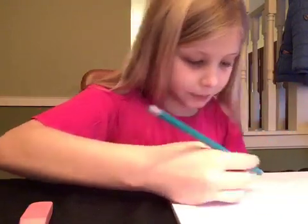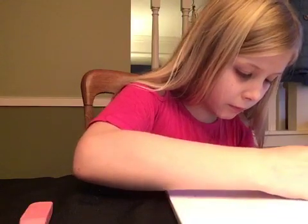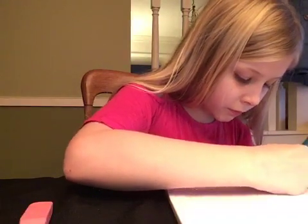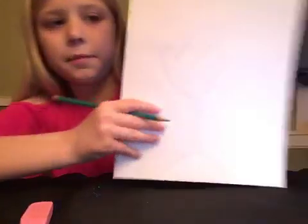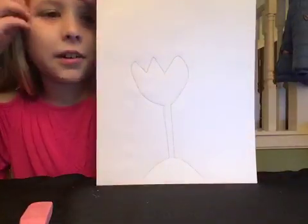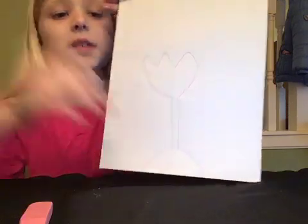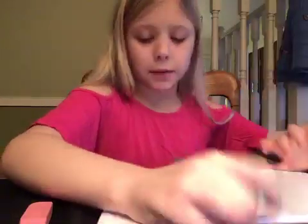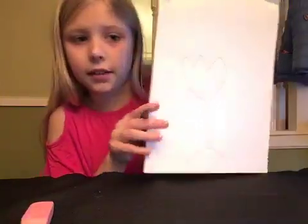I'm going to make the lines thicker so you guys can see this. There, that should be easier to see. So that's what I have right now — a very, very simple flower. You want to make sure you can see the outline of the dirt mound.